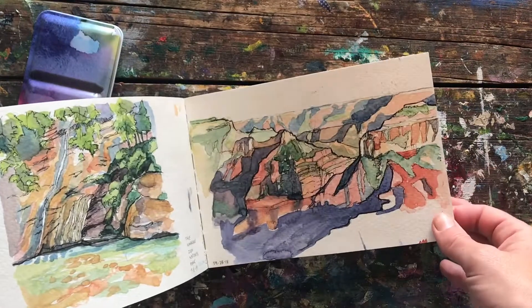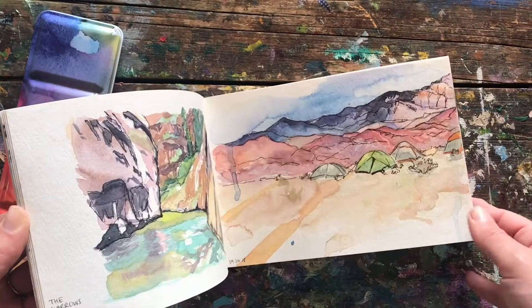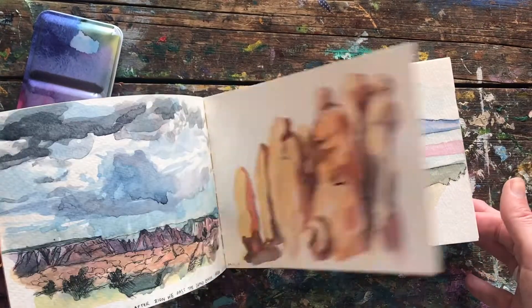I believe that if we sketch looser without worrying about all the tiny details, we will tend to make more documents of our life and make more paintings. The more you paint the better you get, the more you like it, the more it becomes a habit, the better you get. It's a cycle and it's great.